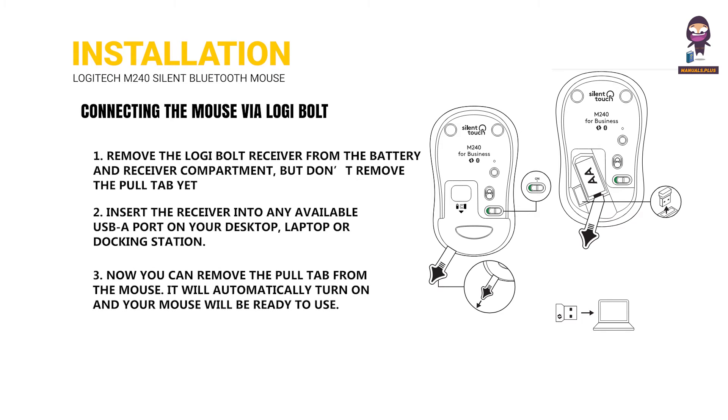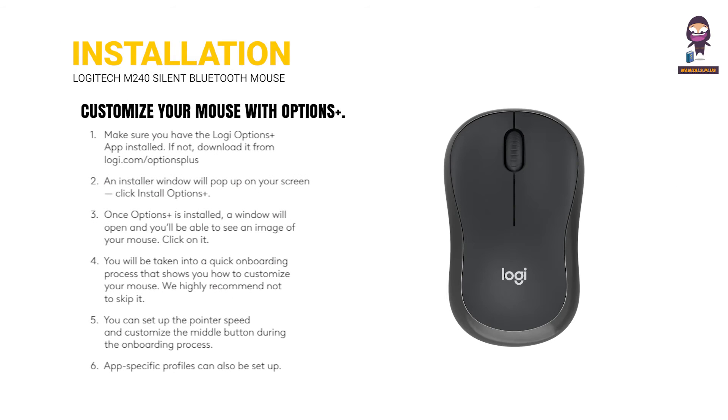Now you can remove the pull tab from the mouse. It will automatically turn on and your mouse will be ready to use. Customize your mouse with Options Plus.